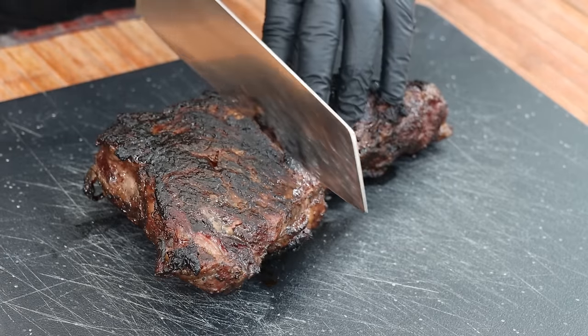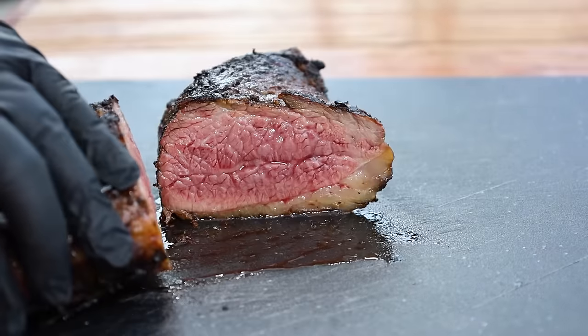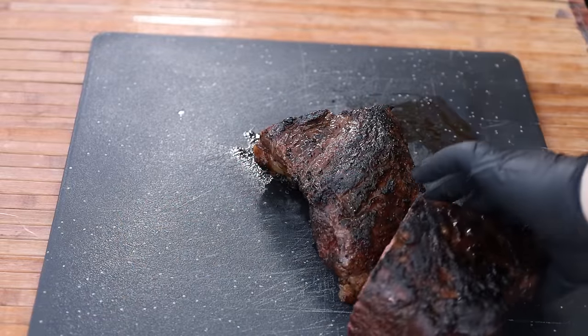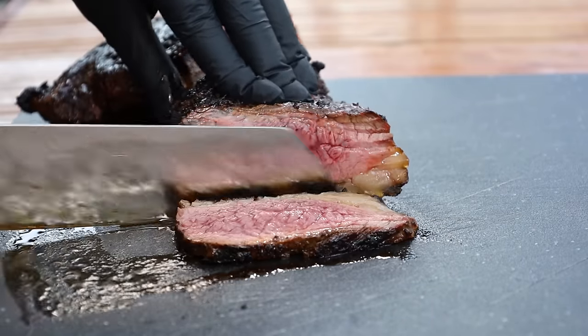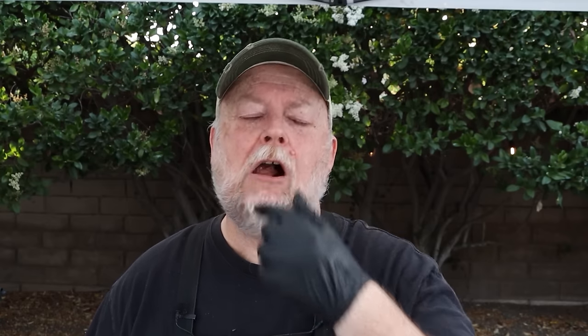It's been resting about 20 minutes — let's cut into this and see how it looks. Oh yeah — I am very happy with that. I love that rare to medium-rare on tri-tip. Let me cut a slice for a quick taste. This was seasoned with just a basic SPG rub — salt, pepper, and garlic powder — cooked over red oak, trying to get as close to a Santa Maria style as possible.